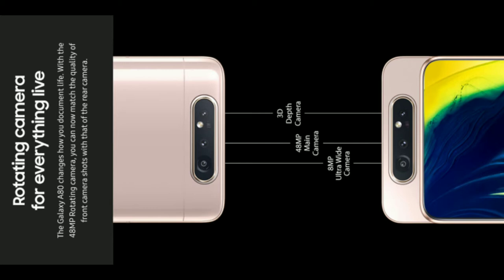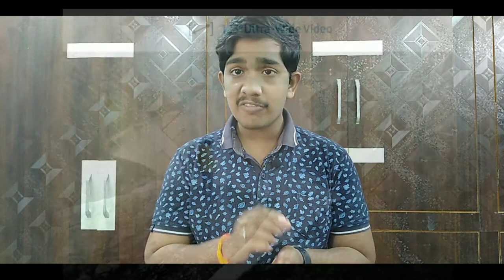The phone shipped with Android 9 but has received Android 10 and Android 11 updates. For the camera, I have a triple rear camera setup. The primary camera is 48MP with f/2.0 aperture for steady video and live focus. The secondary camera is an 8MP ultra-wide angle camera, so you can shoot 123-degree wide-angle photos and videos.